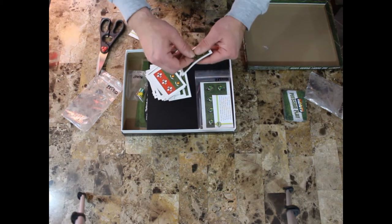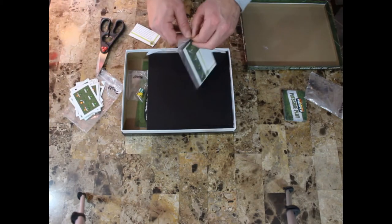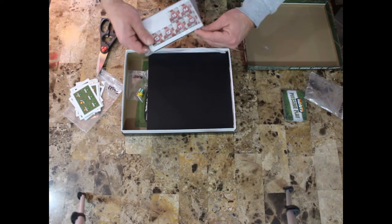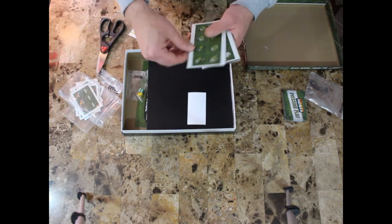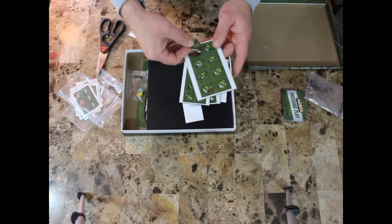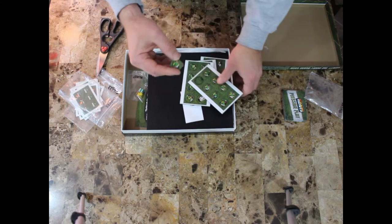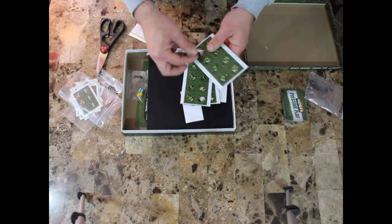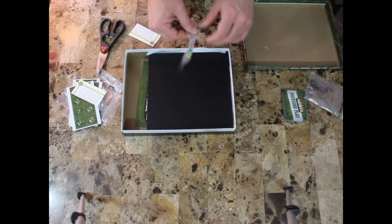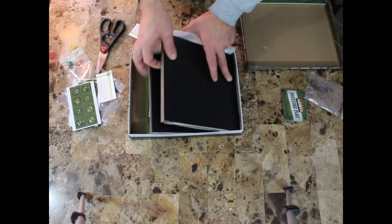I'm just going to pop one out to make sure it looks fine. These are the actual player markers. There's a number one, and on the back — I think you flip them over after they activate or something happens to them. There are also a couple of dice, and they look fine.